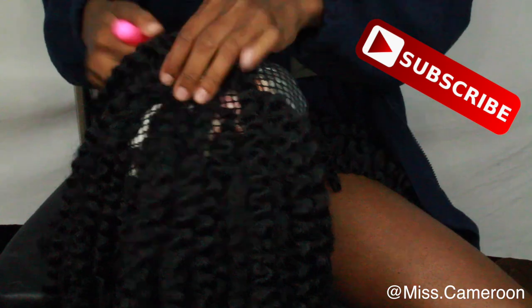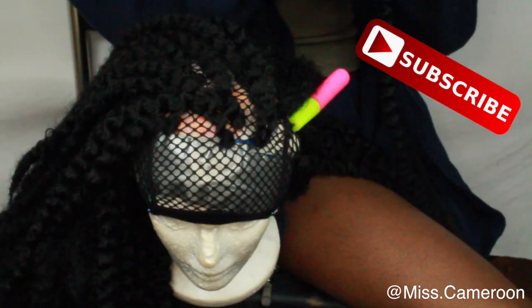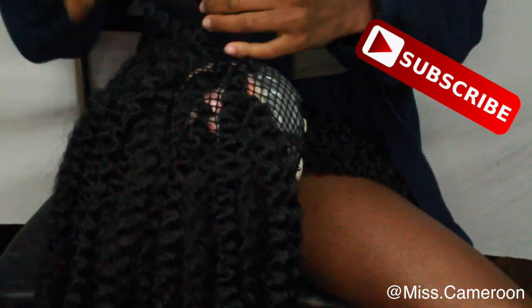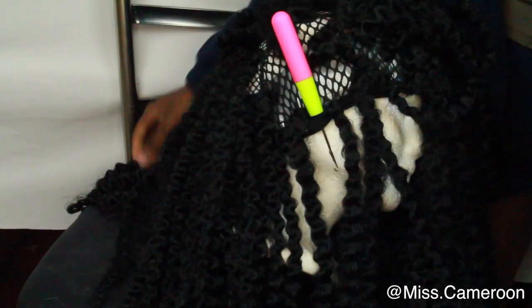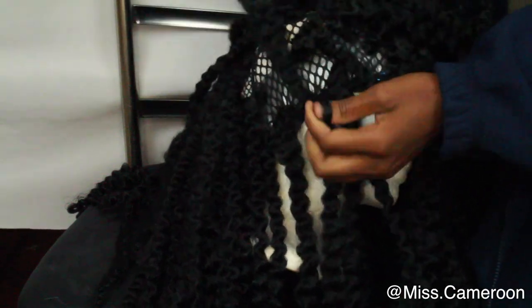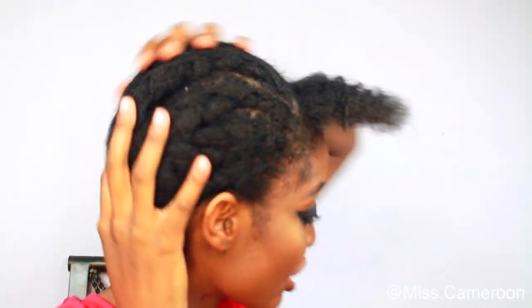I absolutely love doing this hairstyle because I feel like I can take my hair out whenever I want. Sometimes when you do crochet braids on your own head you're not able to take the hair out and change the style easily. But when you have a crochet wig, it's easier to change your hairstyle.